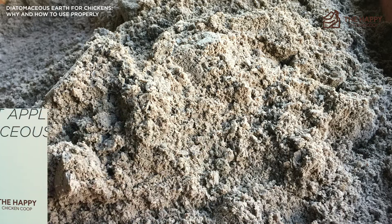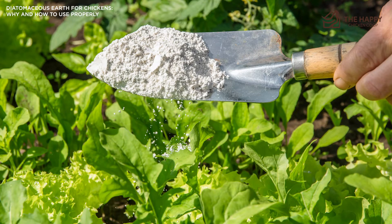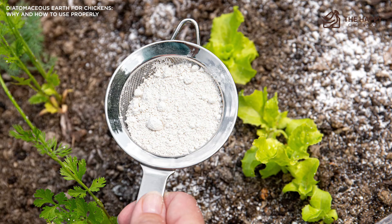You'll notice that we're not talking about dusting chickens directly. Inhalation risks are the main reason for that. Some swear by the direct application of diatomaceous earth to their chickens, but due to its drying characteristics and ability to cause respiratory issues, we feel it's safer to use it as an indirect form of prevention in your chicken coop.